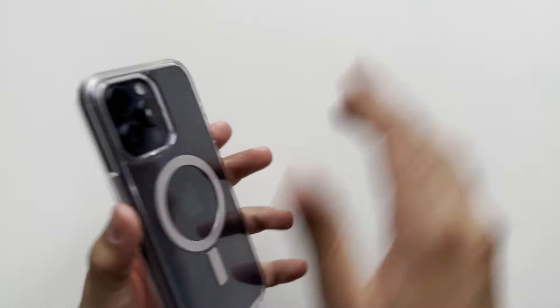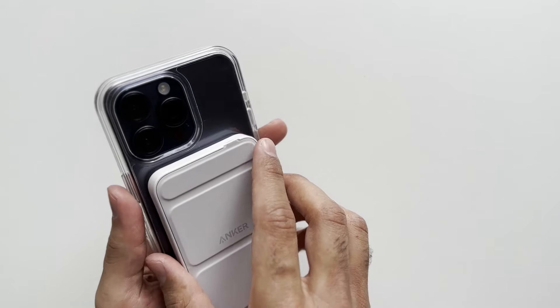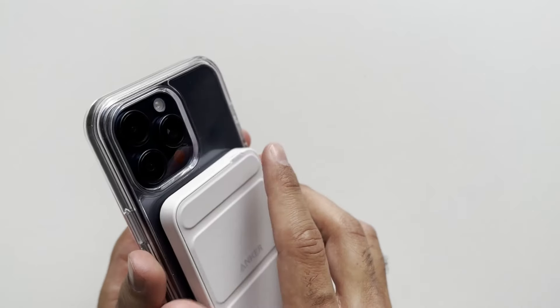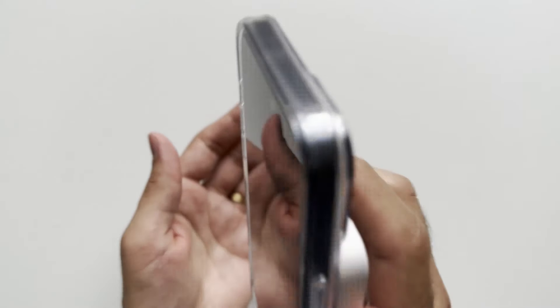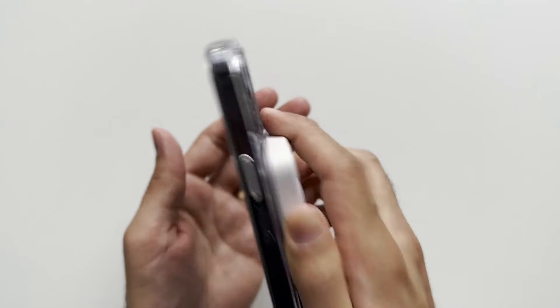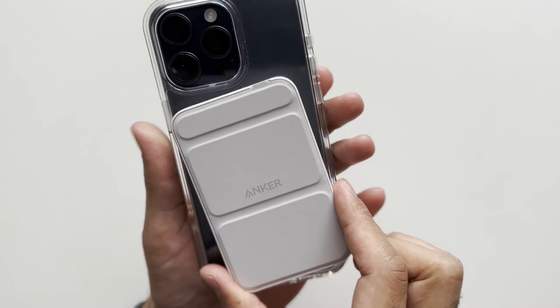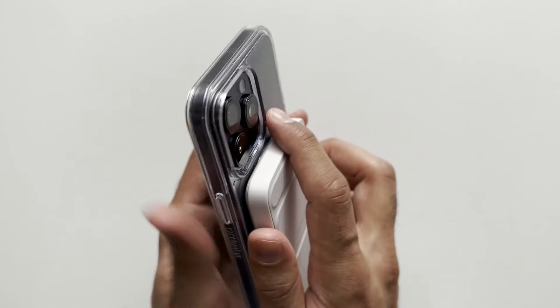Let's test out the MagSafe. Bringing over the Anker 622 MagSafe battery — as you can see it's charging, so it works perfectly fine. Let's check how strong the connection is. Shaking it normally, then faster — the MagSafe is quite strong. It moved slightly out of place when shaking faster but it hasn't come off, which is quite impressive.